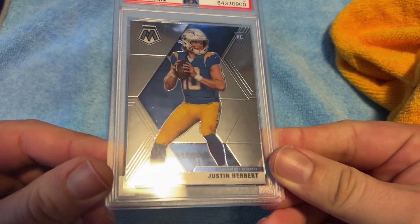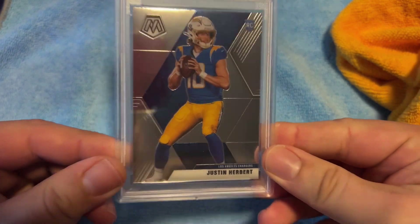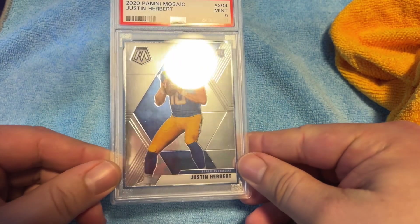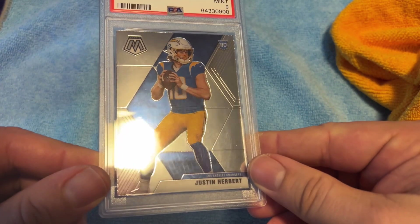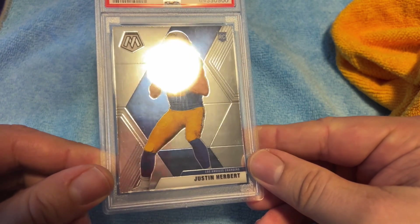It actually worked really well — look at that, it's got a shine to it, I don't see any cloudiness. It's not perfect but it looks to me like it's a lot better than it was.